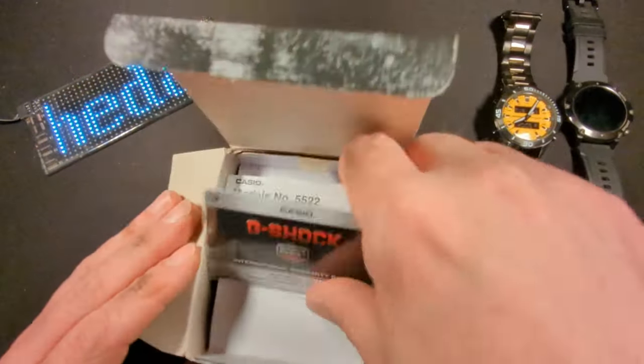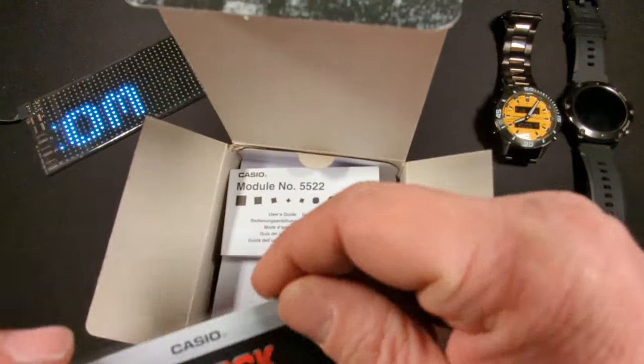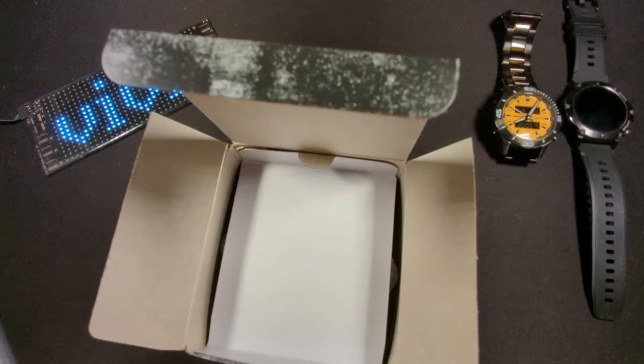We have an international warranty card, the user guide, and the module number 5522.